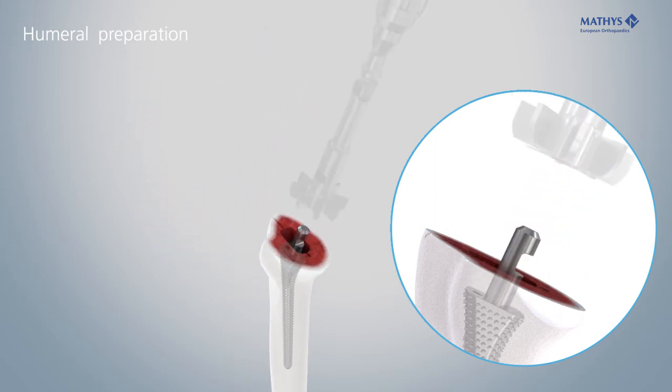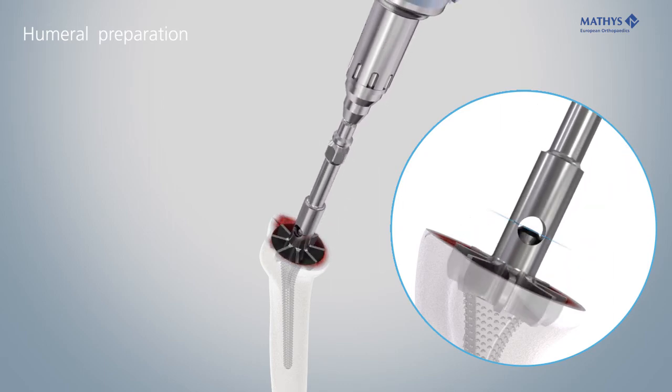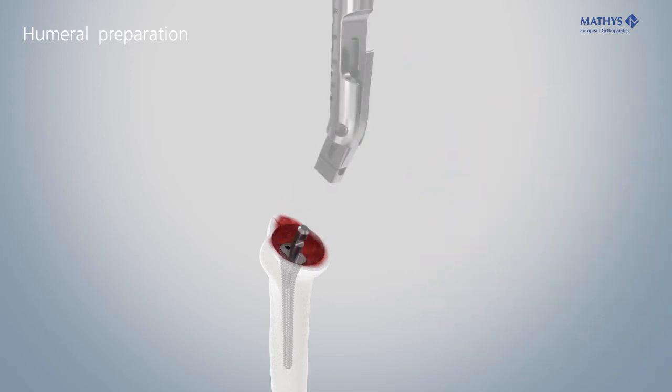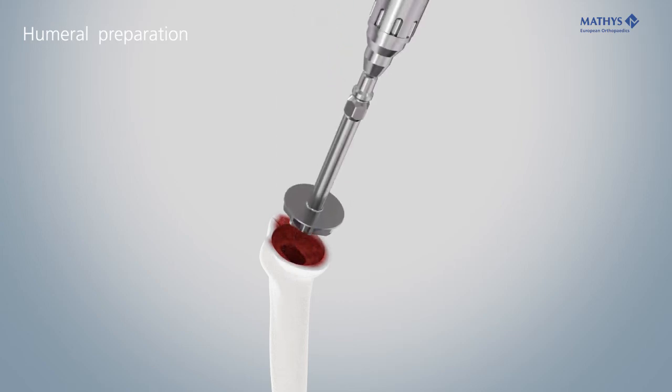With humeral reamer 1, the proximal part of the stem is reamed via the inserted rasp. To complete the humeral preparation, remove the rasp and finish the reaming of the metaphyseal cavity with humeral reamer 2.